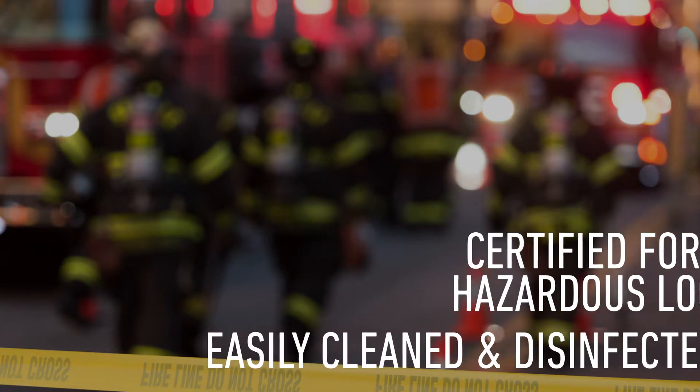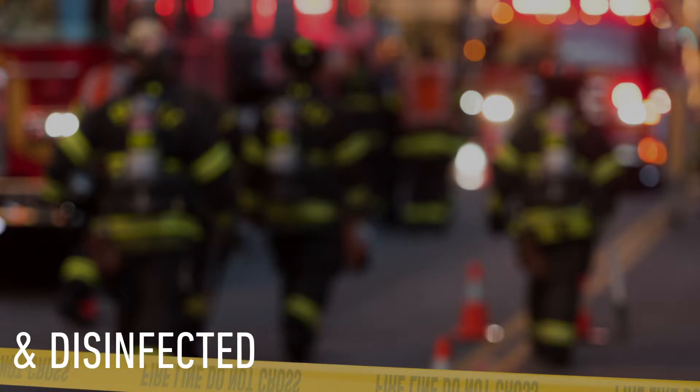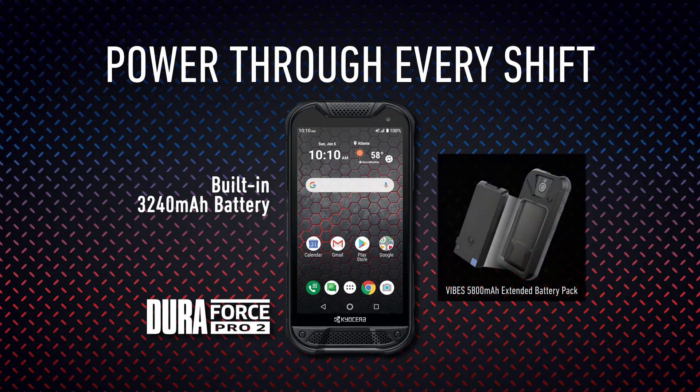This ensures it can withstand the harshest environments and, because it's waterproof, it can easily be cleaned and disinfected. The Duraforce Pro 2 includes a built-in, long-lasting 3240 mAh battery. And with the options of the VIBE's modular accessory system, which is sold separately, you can easily add a 5800 mAh extended battery pack to power through those extra-long shifts.